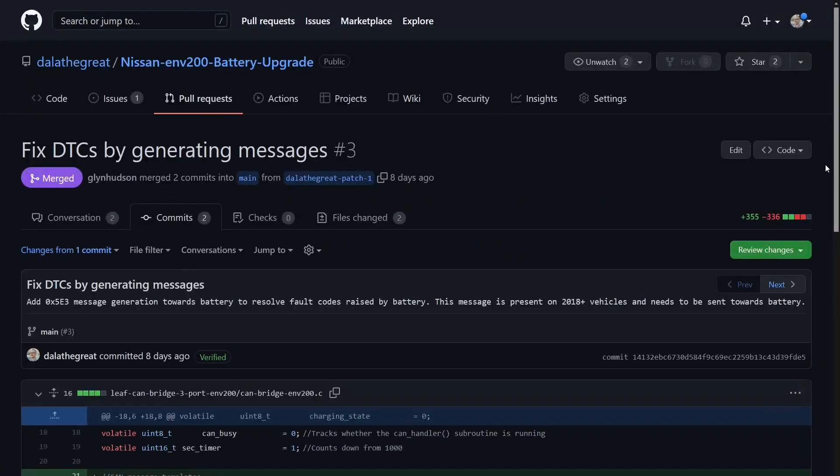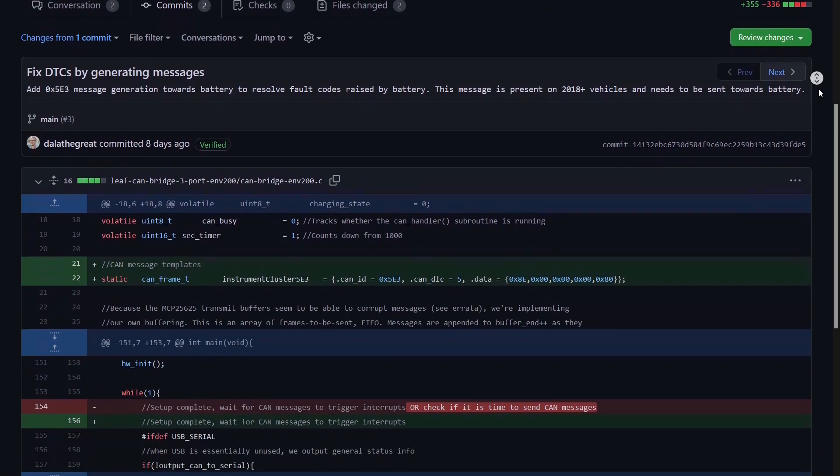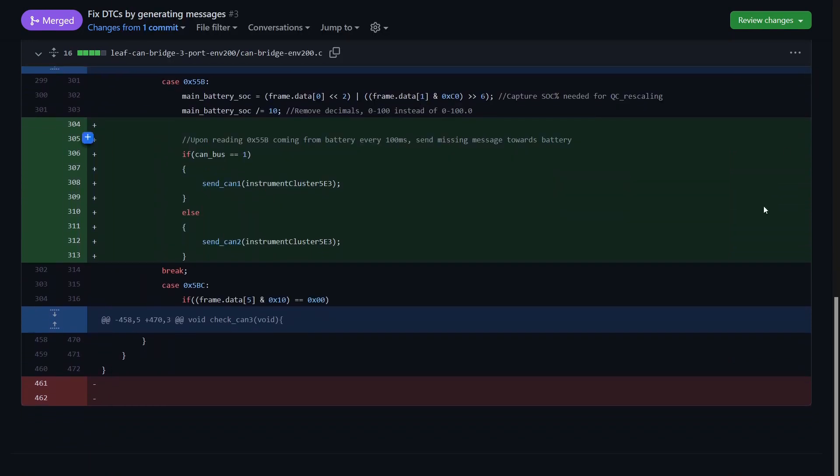At the same time, Glyn also helped to test and review a version of the code that removed some pesky diagnostic trouble codes that were always present after a bigger battery had been fitted. Some top-notch stuff.